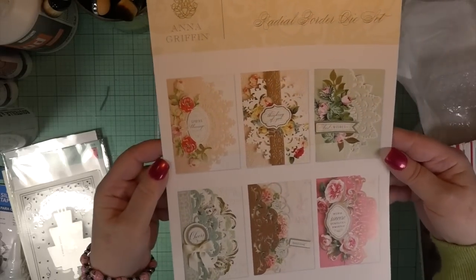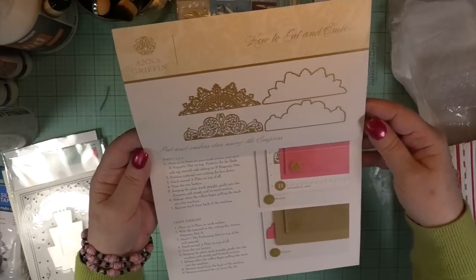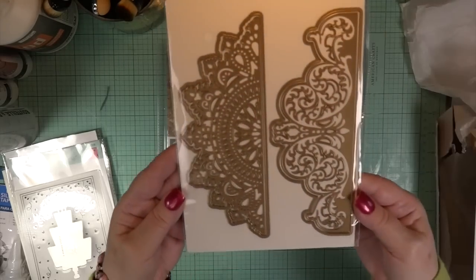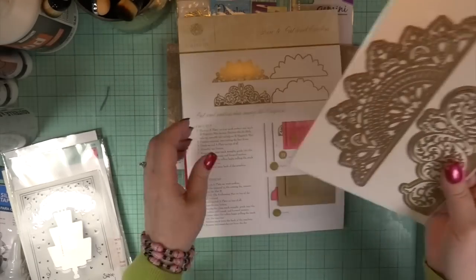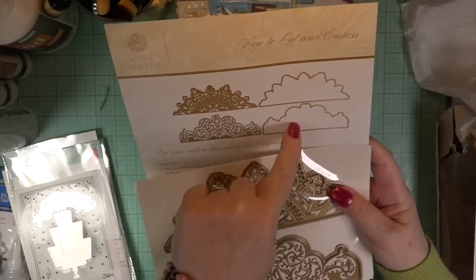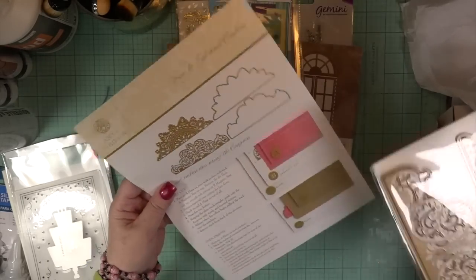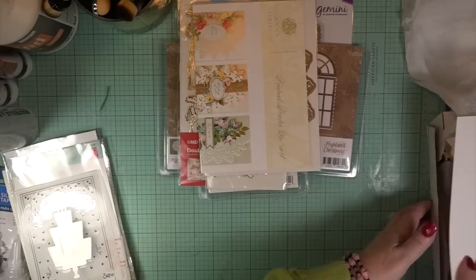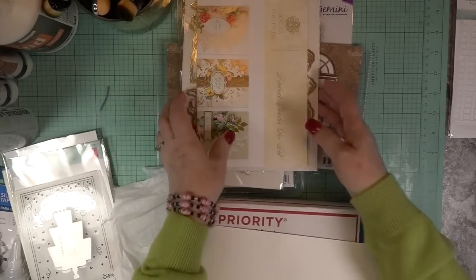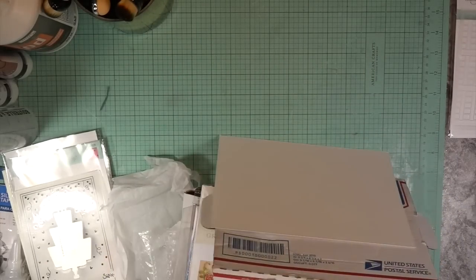This one also blew me away — that's partly why I thought Gail's card might be from Anna Griffith. This die makes six cards; you get the outer die and the inner die. It's about seven and a half inches across — stunning. If you make albums, this would be beautiful for tabs. Thank you to everybody who wished me a happy 65th birthday — that was wonderful.